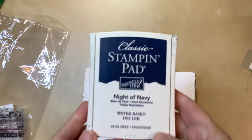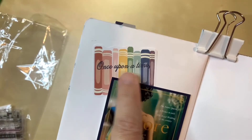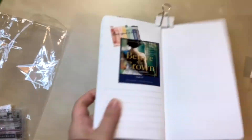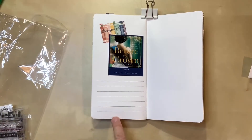I've done my stamping. I decided to use Night of Navy from Stampin' Up - a very old ink pad but it still works. I decided to stamp 'once upon a time' right here. I caught the edge a little bit with some ink, but this is a traveler's notebook that I know will eventually get thrown away, so I'm okay with it. Now all I have left is to pick out what goes at the bottom.